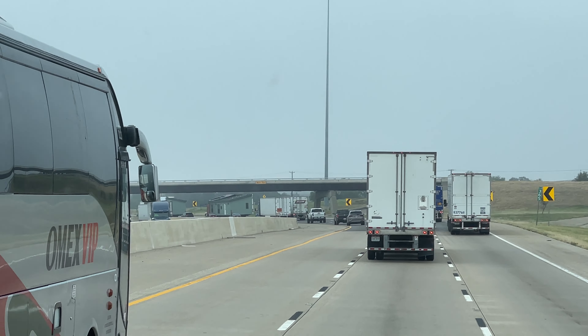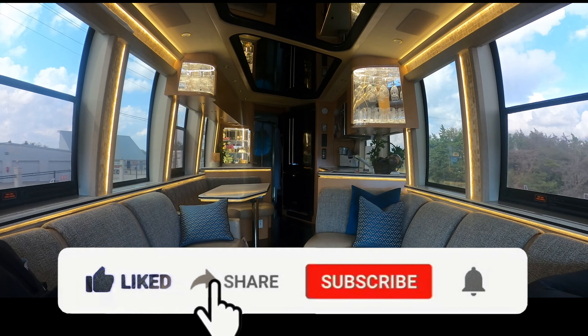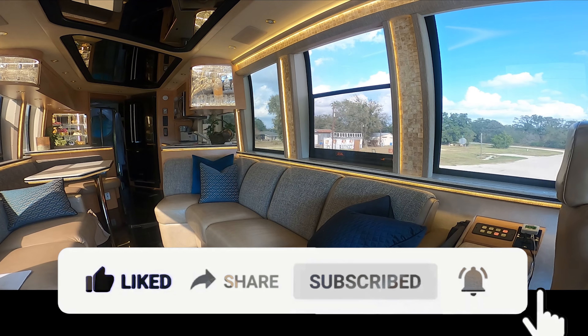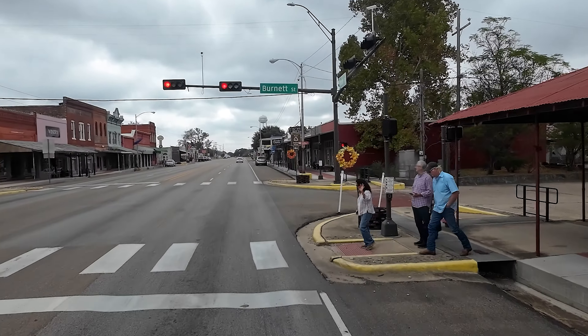Gray just came on the radio talking about the traffic — it is really bad. I don't know what's going on. Lots of trucks. What is today? Thursday. So, don't know.